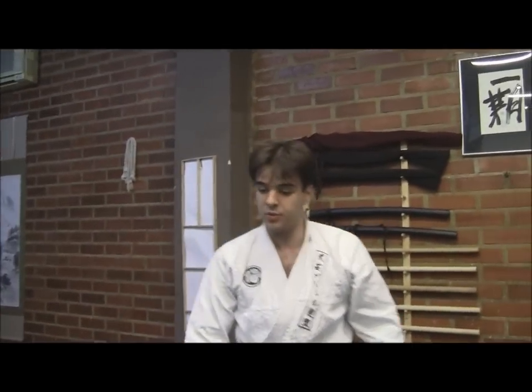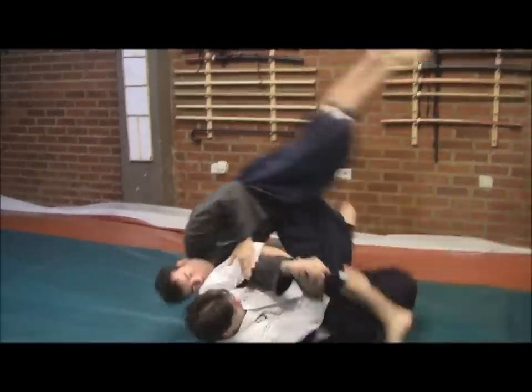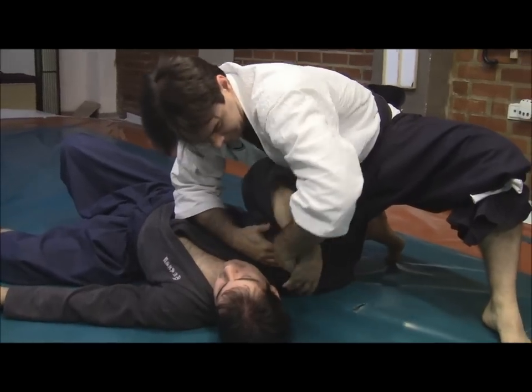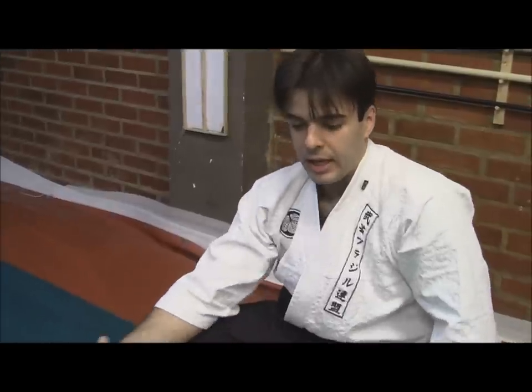If we have this just once at normal speed — we have this always using the ground, the floor, as a weapon itself — taking his power out, whether from his arms, or from his legs, or neck, or joints. And then, after that, rotating and attempting to break that joint during the spin itself.